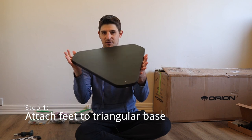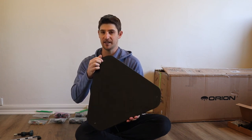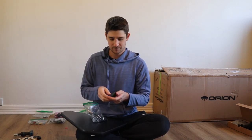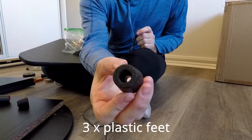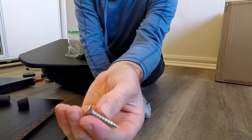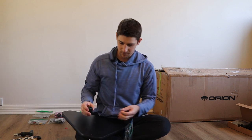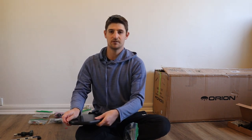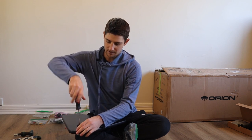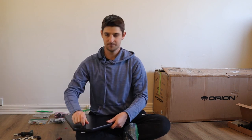I'm going to start off with this triangular base — this is the piece that is going to sit directly on the floor. The first thing we're going to do is screw little feet into the screw holes in the three corners. There are three pieces about an inch or 25mm long, and these large silver screws with a Phillips head. Pretty straightforward — just going to screw those in and get them nice and tight so the feet don't spin.